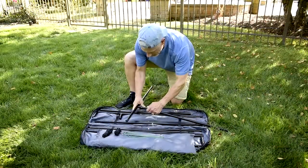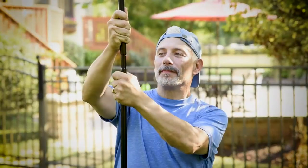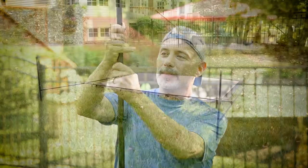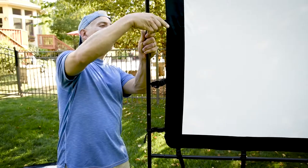Let's begin by assembling the screen frame. Once the frame is complete, unfold the screen and attach it by snapping the screen clamps onto the frame.